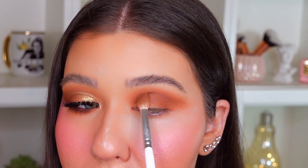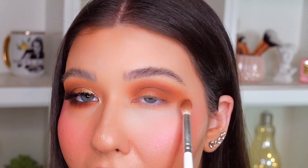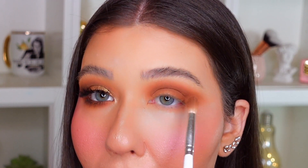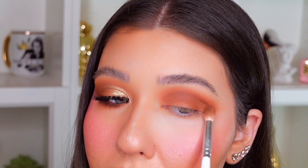So I'm just liberally placing that on the crease and kind of smoking out towards the outer corner. I'm really packing in that one color because that's going to be our main color, which we're going to use to really define that gold on the lid. So I'm just making sure to really smoke it out nicely and that it's all blended.